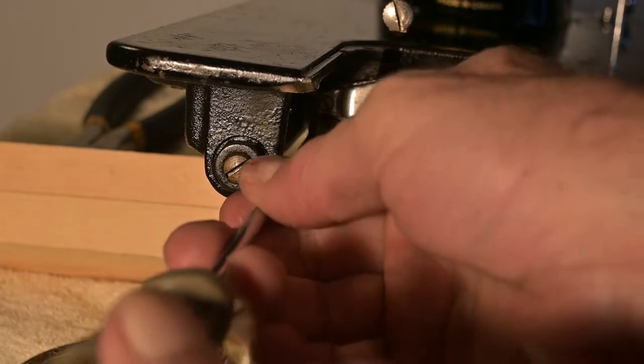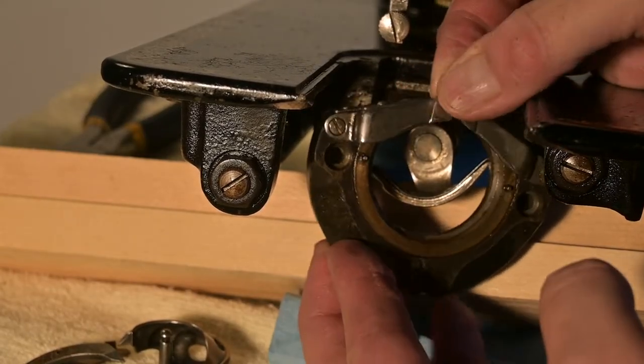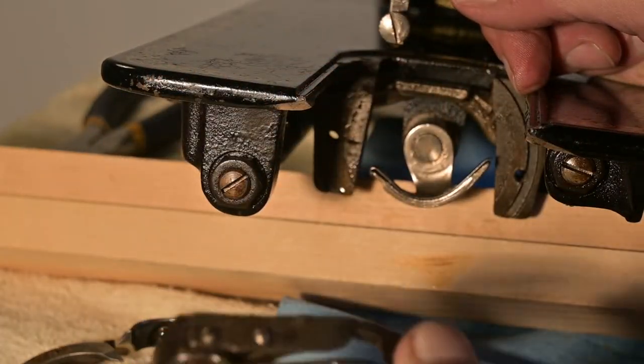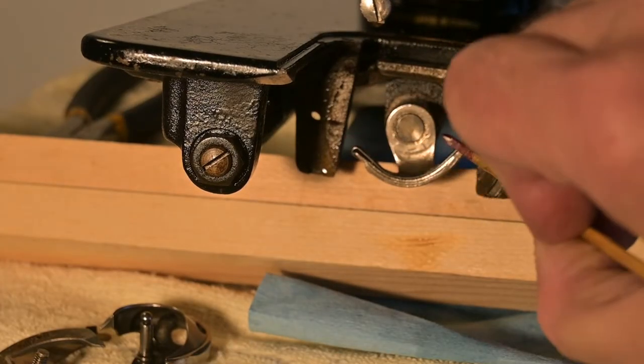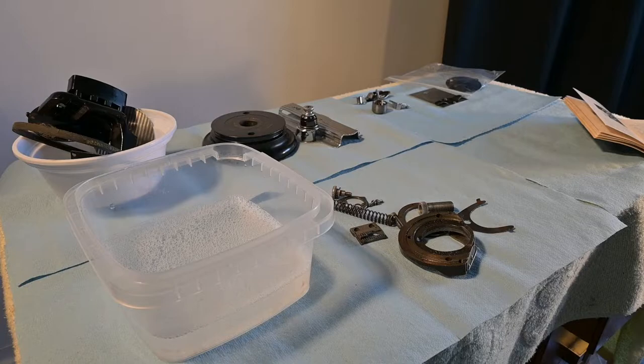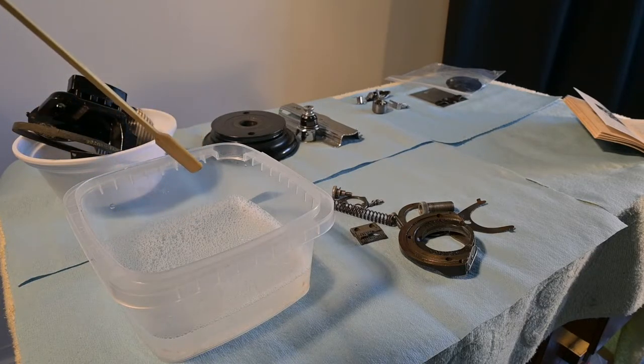That whole big piece just came off. Isn't that nice? So we're going to be able to get this really, really clean. We're getting started cleaning this new addition to the workshop, the 15J. And in here I have 100% degreaser — it's called Crud Cutter.